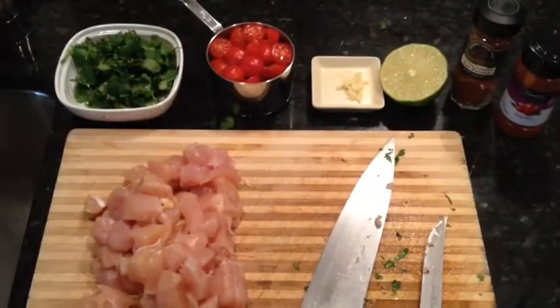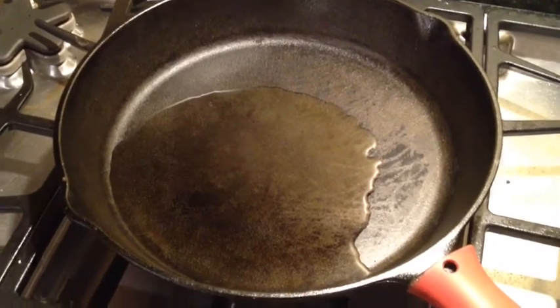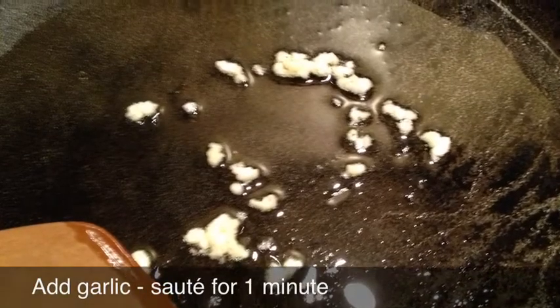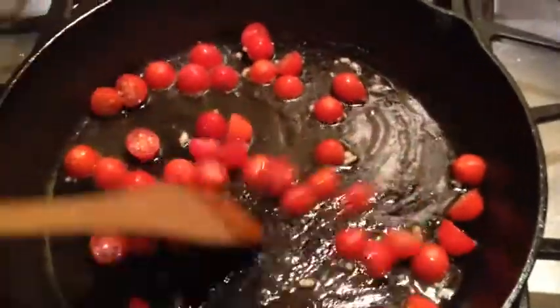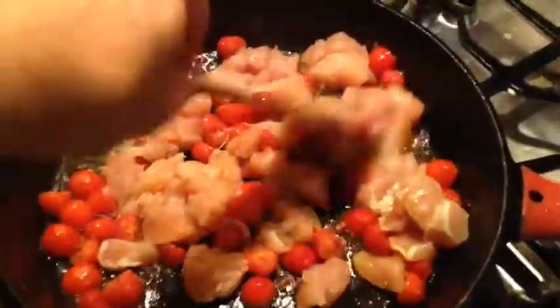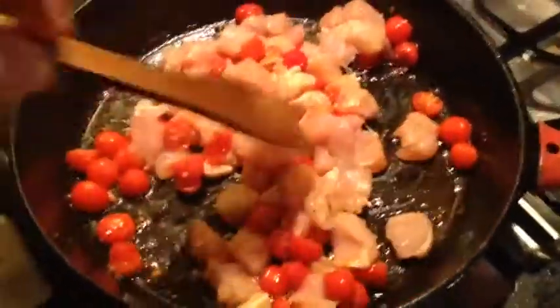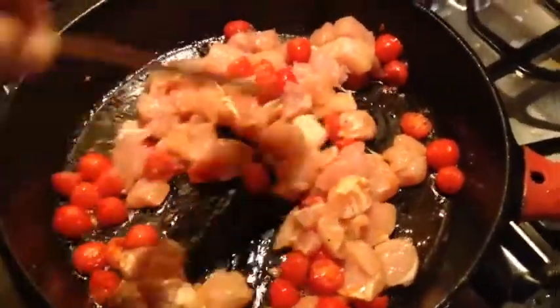Now that we've got everything prepped, we're ready to start cooking. First, we're going to heat two tablespoons of olive oil over medium heat. Next, we add the tomatoes and sauté for about two minutes. Next comes the chicken, and we sauté this until the chicken is cooked through — probably about three to four minutes, depending on how high you have the heat.